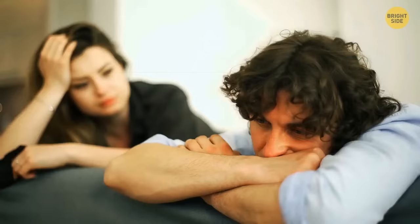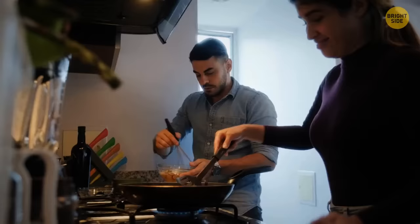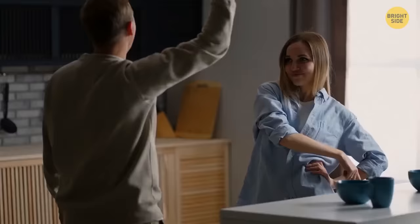Always check if your partner is ready for a serious conversation — they might be preoccupied or stressed. If they say they can't talk now, respect that and wait. Use phrases like 'help me understand,' 'I understand,' or 'I'm with you' — they work like magic, making the other person realize you care and you're both working against the problem together.